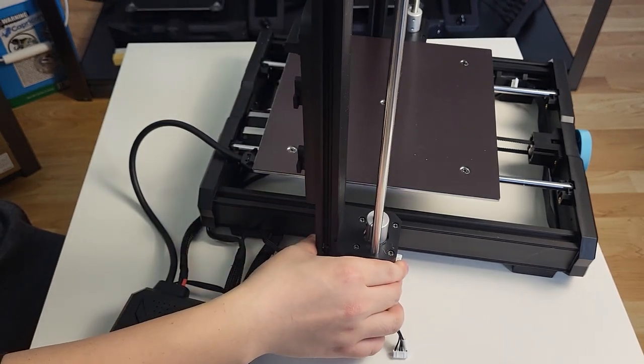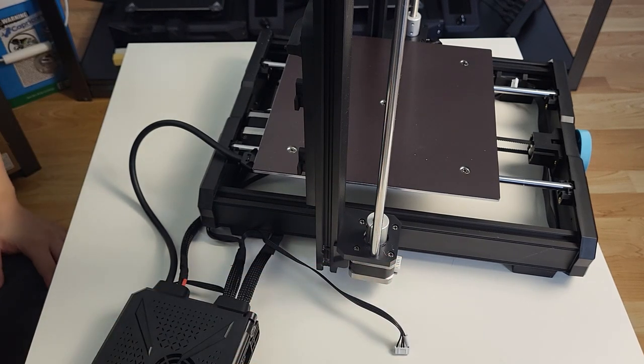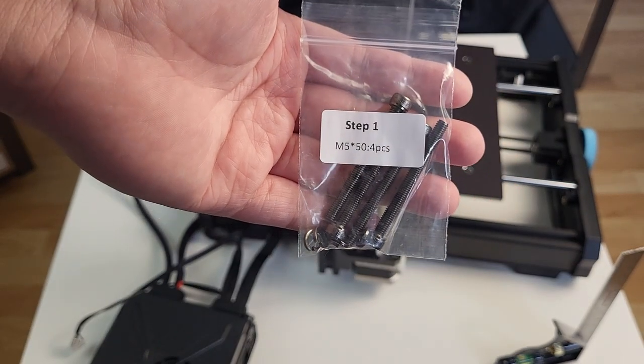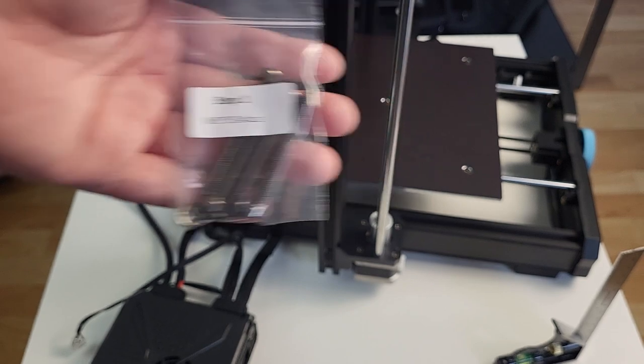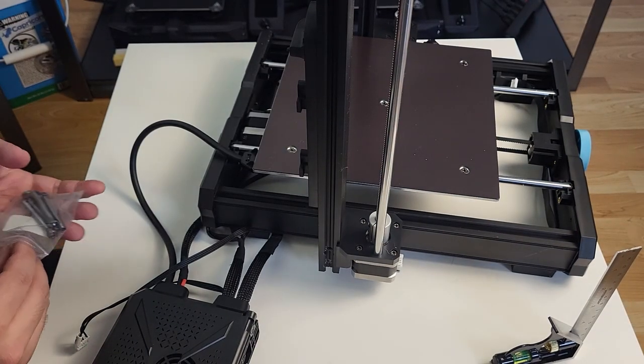The assembly process may take somewhere from 10 to 15 minutes. You don't need any extra tools to complete this process — Sovol provides the accessories to get the job done. Notice that all the bolts are labeled in steps, and we are going to follow this sequence to finish our assembly.